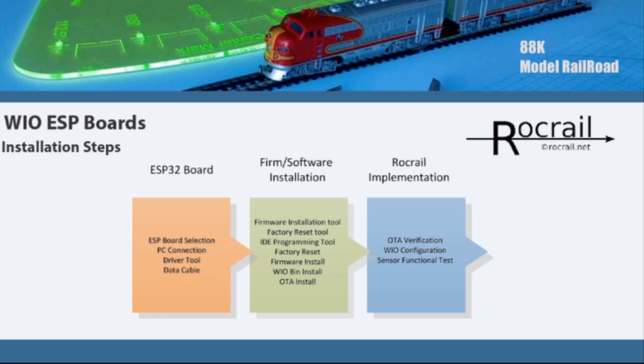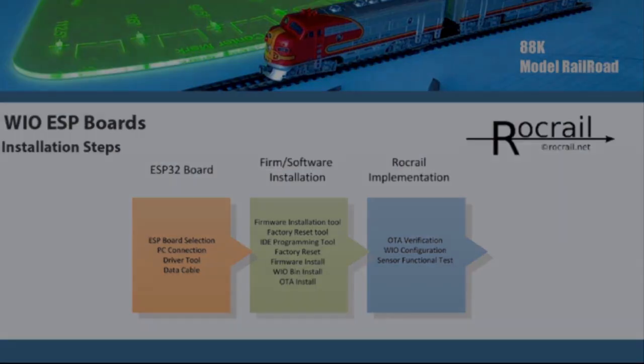There's a tool that helps support driver installation. For the firmware and software installation we'll look at the firmware tools, a factory reset, and the IDE programming tool which sets up the OTA. We'll do the factory reset, the firmware installation, the OTA, and finally the bin installation. After that, for the RocRail implementation, we'll verify everything is working, configure and verify the OTA, configure the WIO, and do a test function. Now let's get started on the first operation segment — board selection.